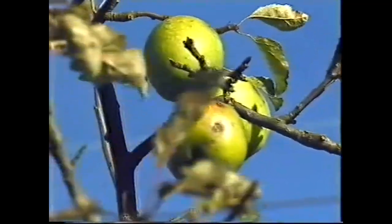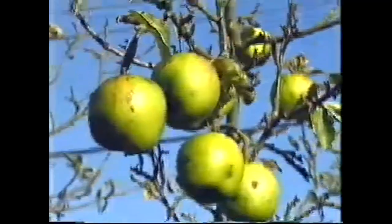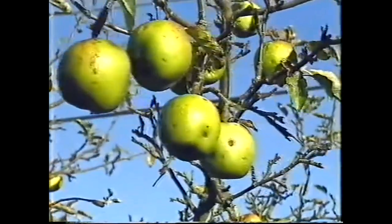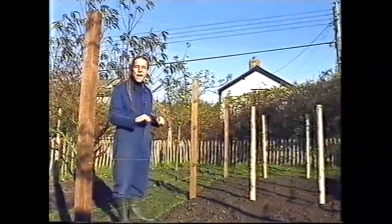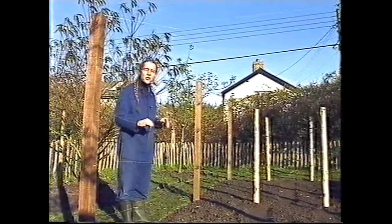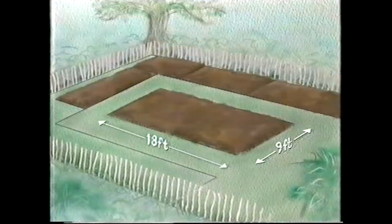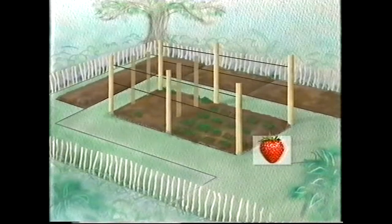There are so many apple trees in and around this plot that we're unlikely to succeed with a new planting of apples, so we're going to concentrate on soft fruits. Soft fruits are very quick to produce and very prolific, but they suffer badly from bird damage. So I'm going to put the more susceptible ones, such as raspberries and strawberries, in this area that's easy to net — because the wires and posts that support the fruit will carry the net.